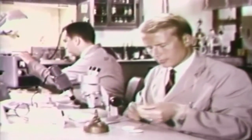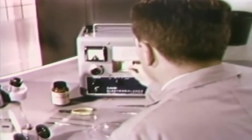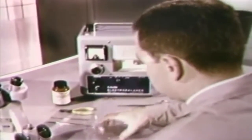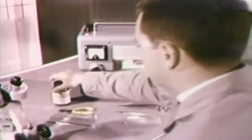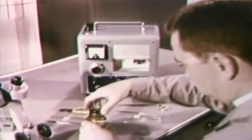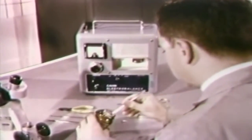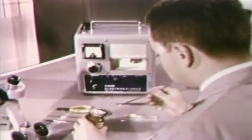A specially trained agent of the FBI weighs a bone sample submitted by a law enforcement agency to be analyzed for its arsenic content. He weighs a reference sample of arsenic as a standard. The samples will be packaged in polyethylene tubes and lowered to the reactor core.